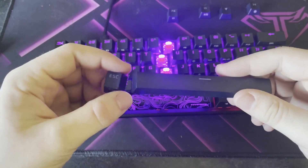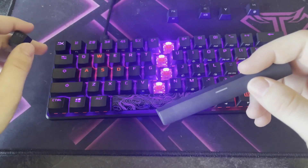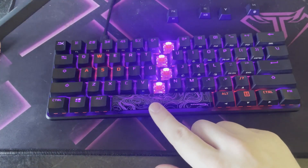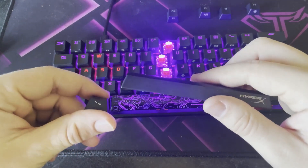With the keyboard it came with two additional replacement keycaps: one for the escape key, which is now just their logo, and one for the space bar, which has a nice little ripple design. I enjoyed them more than the originals, so I swapped them out.